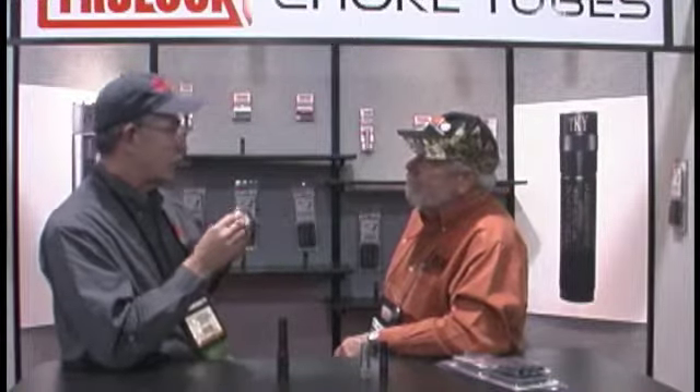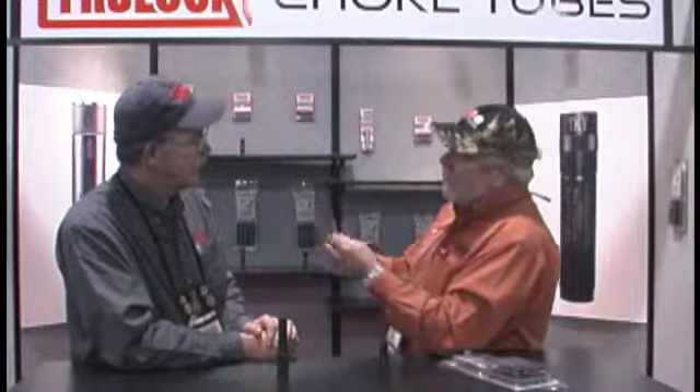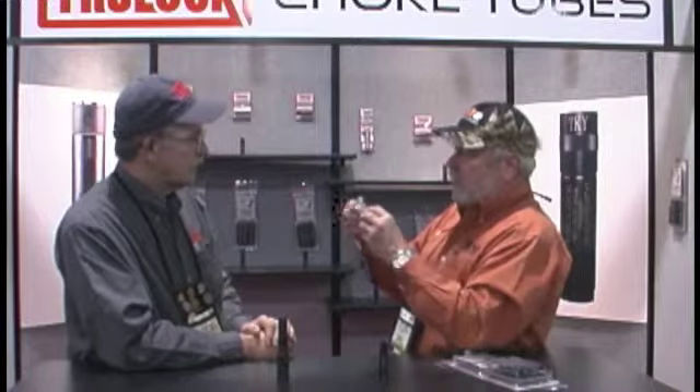This is our new Browning DS style choke. It fits the new 725 Browning and the new A5 Browning that they brought out last year. We've got this in extended, bright, black, coated, non-coated, in all the constrictions — turkey chokes, a full line of choke tubes. I notice it's longer than what I have seen in the past. Yes, part of the reason is that Browning designed it so that the actual choke constriction starts further down in the barrel. You get a more gentle taper, and it's considerably longer than most choke tubes on the market, which eases the shot transition from cylinder to the final diameter.